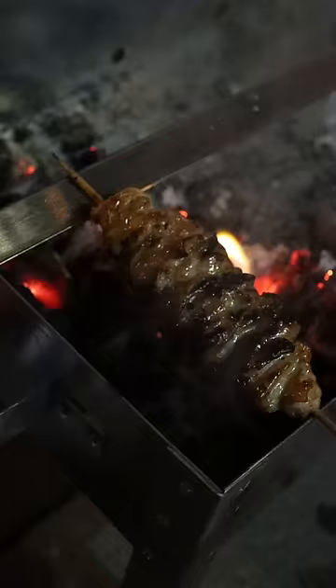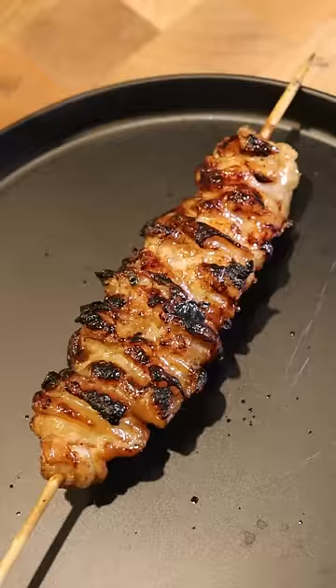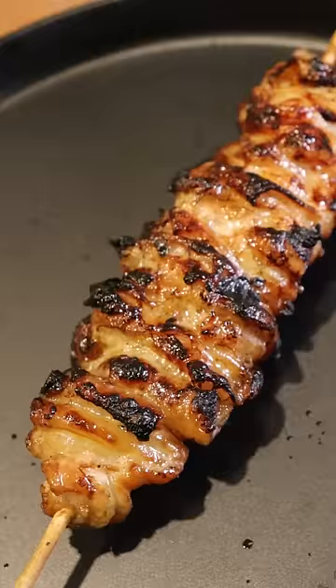You can cook this on the stovetop but nothing beats charcoal barbecue. I'll also brush on a mixture of soy sauce, vinegar, and sugar, and just keep turning it until each side is nice and brown, and that's it.